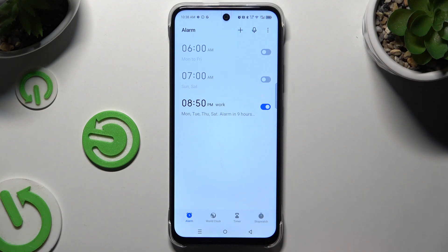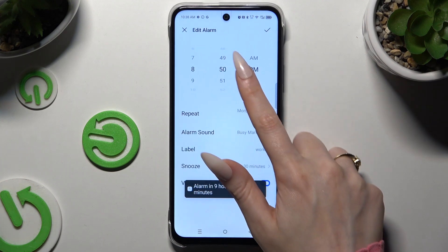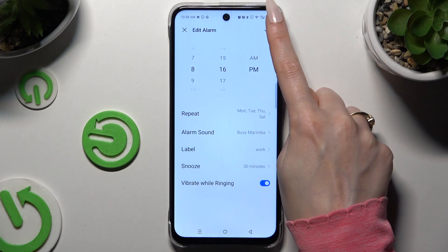To switch it off or on, use the switcher next to it. To make some changes, click on it, change whatever you want to, and click on the check mark again.